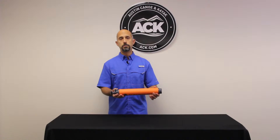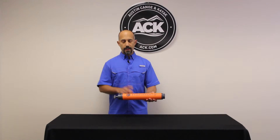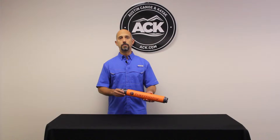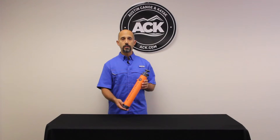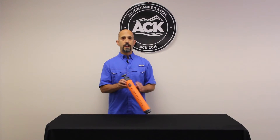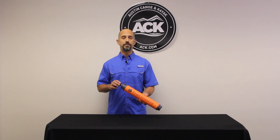It's covered in a foam sleeve so it will float — you're not going to lose it. It's orange, so if you do capsize and this starts floating away, it's really quick and easy to find. So if you're looking for a really efficient, high volume bilge pump, check out the Harmony High Volume Bilge Pump at ACK.com and let us outfit your adventure.